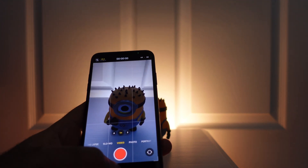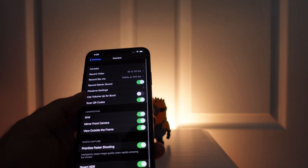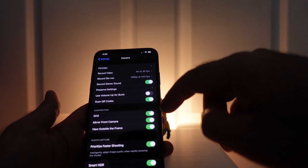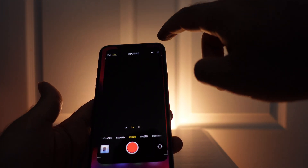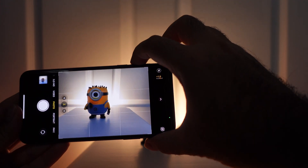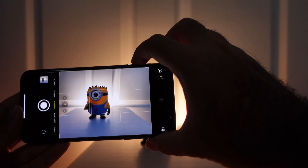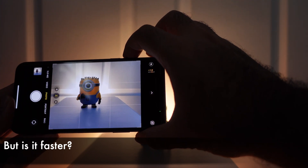The next upgrade I want to talk about is the burst settings. If you go back into settings, there's this 'use volume up for burst' option — turn that on, and if you go back in the camera, now you can use the volume up button to take burst photos. And this is supposed to be faster than it was on iOS 13.